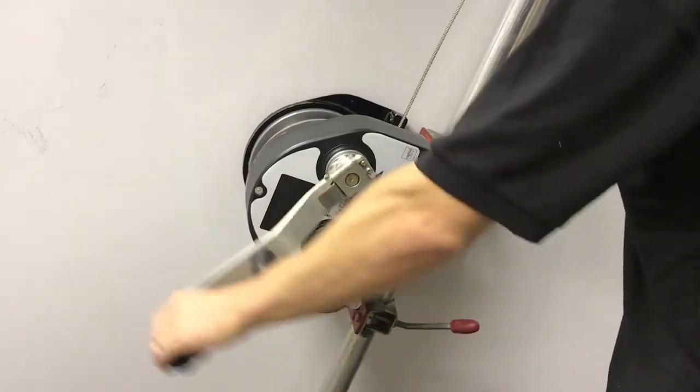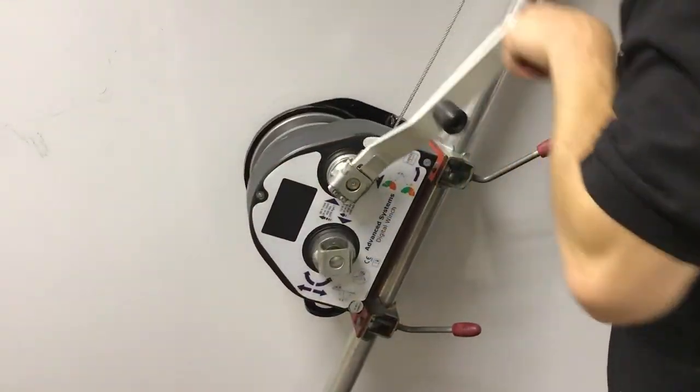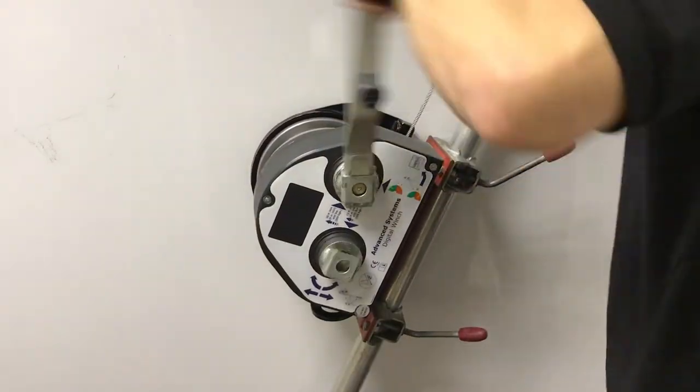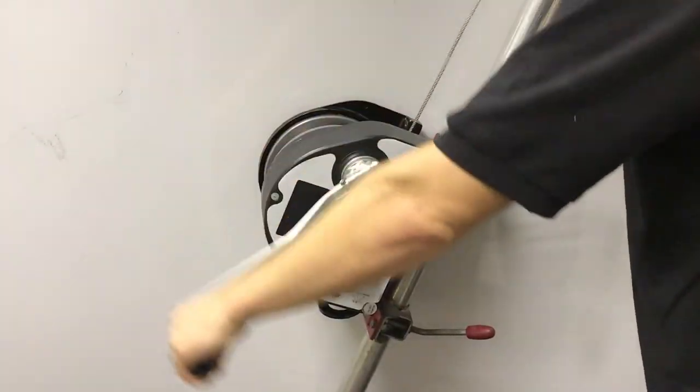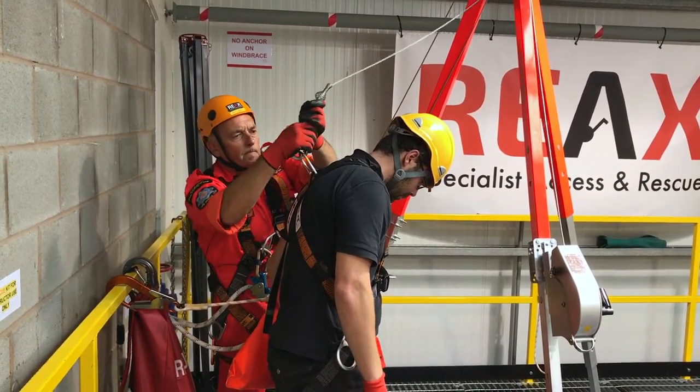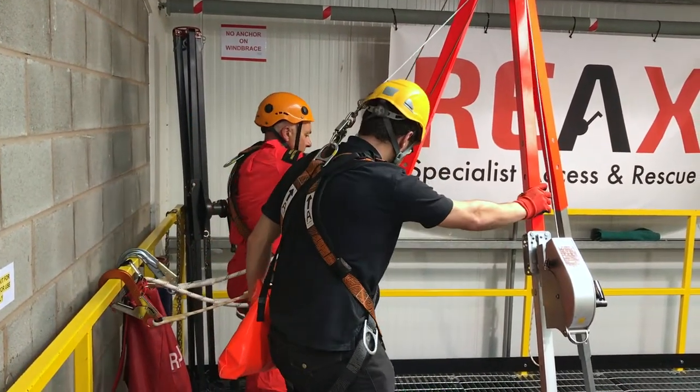So let's talk about man riding winches. A man riding winch is designed for a couple of different situations. Firstly, there might not be a ladder, step irons or similar for someone to hold on to. In this case, under normal non-emergency conditions, a man riding winch would be used to lower someone down, supporting their weight.